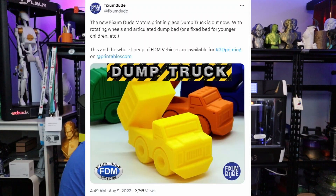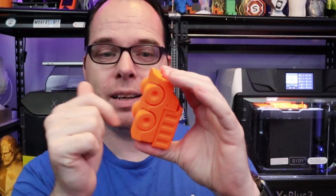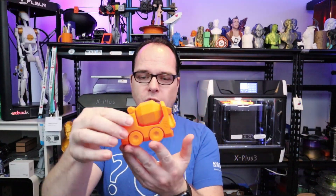I thought, well, my viewers are going to complain that I'm only printing PLA. So I went for PETG and printed some new FixemDude models. He posted on X that he has a dump truck and a concrete truck, so I printed those as well. The dump truck printed in Prusament Orange PETG filament — the cool thing about print-in-place: moveable parts. And on this machine it works. The concrete truck is moving as well — amazing. Everything at the Fine 0.2 mm layer height profile.